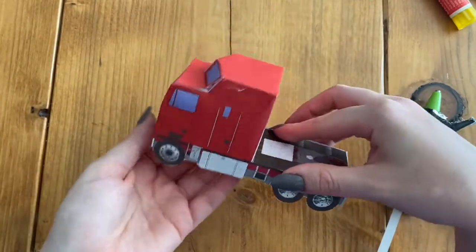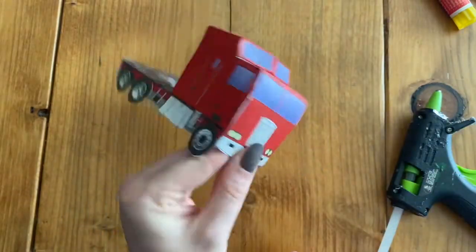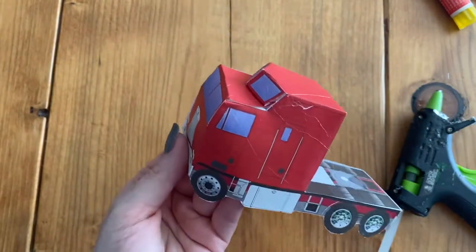Now that I'm done, here is the finished semi. It's a little more challenging with this extra piece, but it does look kind of cool.